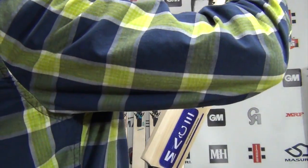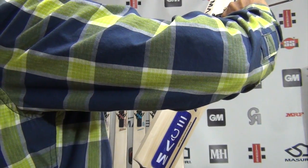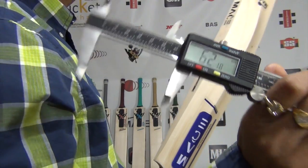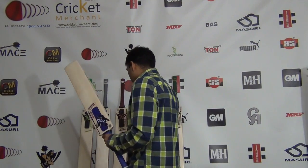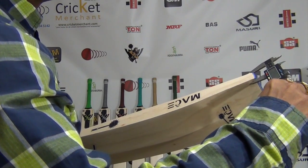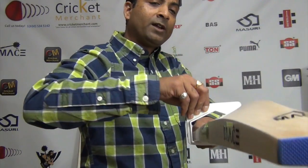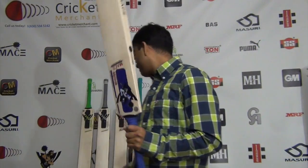Spine height — I thought it looked taller than the Bulgeon and confirmed: 62mm versus 60mm on the Bulgeon, so it is a bit taller. The toe thickness is 24.86mm, and it goes through the gauge comfortably — well within ICC standard, as with all Mace bats.